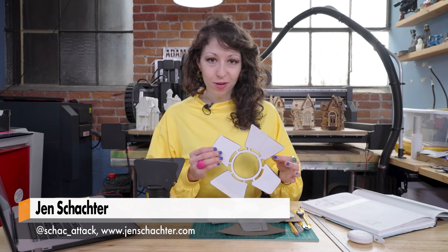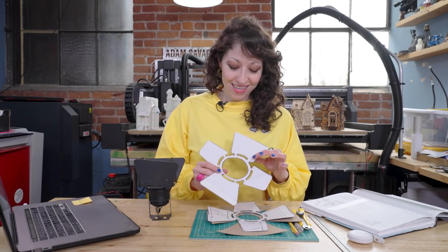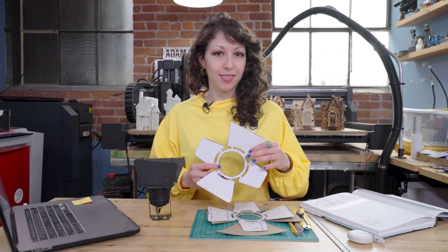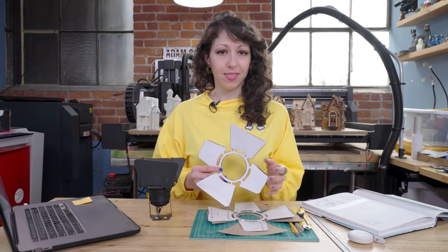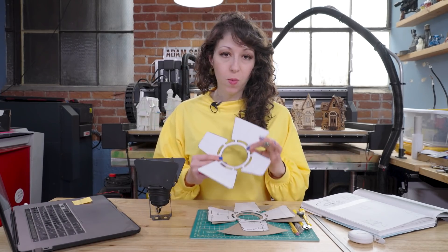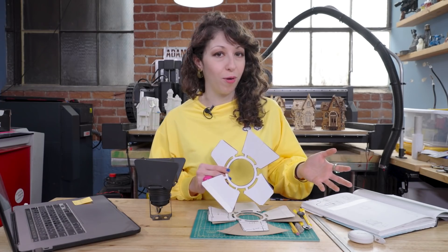Hey, it's Jen for Tested here to show you a little trick that I use for taking my physical prototypes and transferring them into the digital realm and then into the physical realm again. This is a process I've used in a bunch of different projects. It's come up in different Tested videos, but I wanted to focus on this specific piece of the process because it's super useful and I pretty much employ it on every single thing that I prototype.